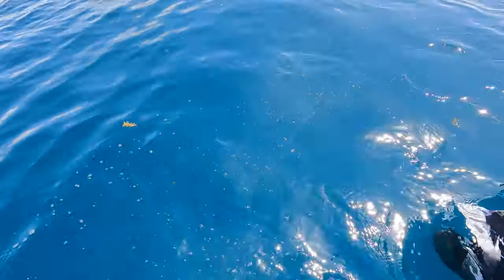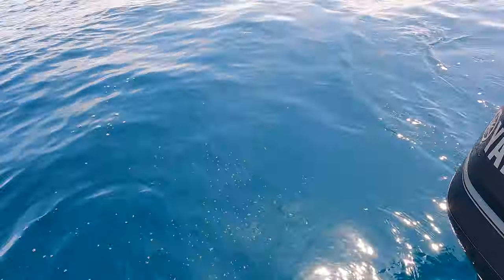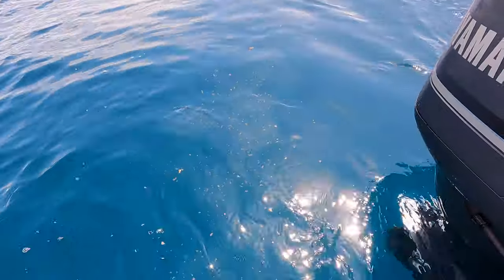See that chum line kind of forming behind us — a cloud of smoke, that's all chum. It's falling with the current back there. We're going to have fish follow it back to us.